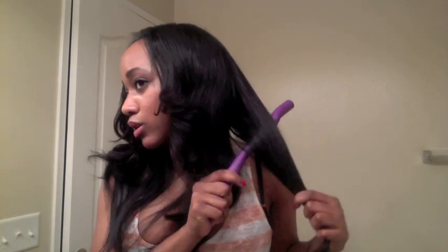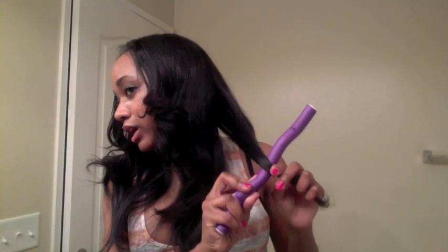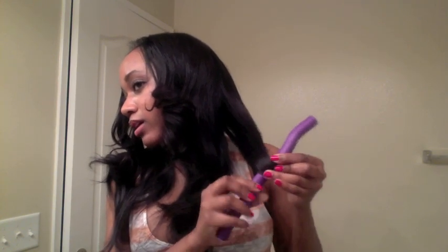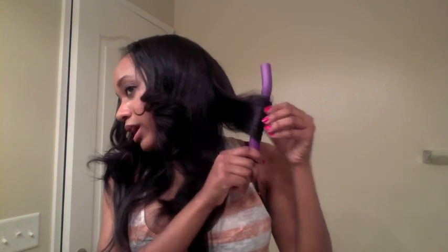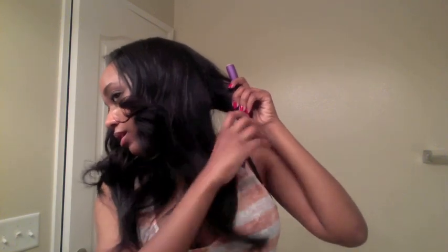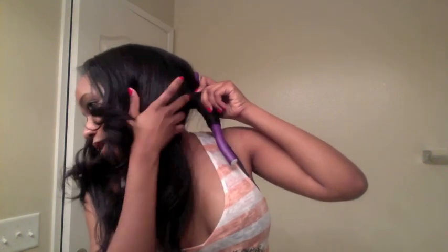Since I want these curls to go away from the face, I'm going to place the roller on the back side — like it's a roller — put it here, wrap it, wrap it, and then I'm just going to start wrapping it around. Once I get almost up to the top, just keep holding it tight and wrap it. Move this hair out of the way and wrap it all the way to the top of your head, then bend the ends of the flexi rod towards the front.